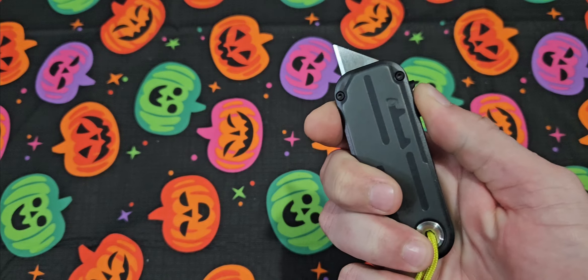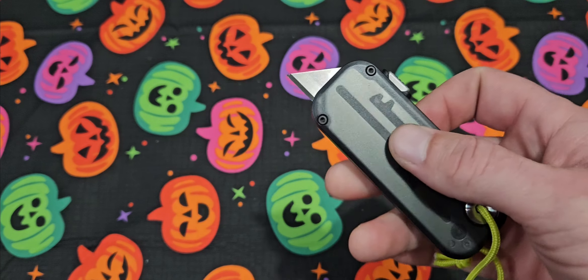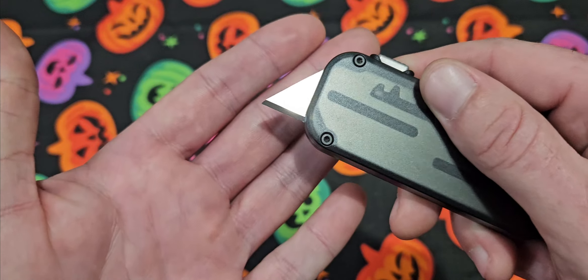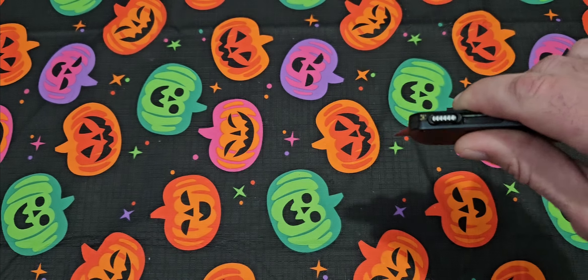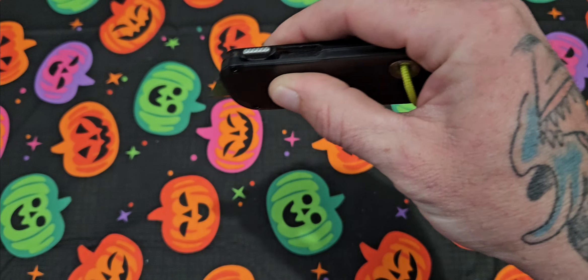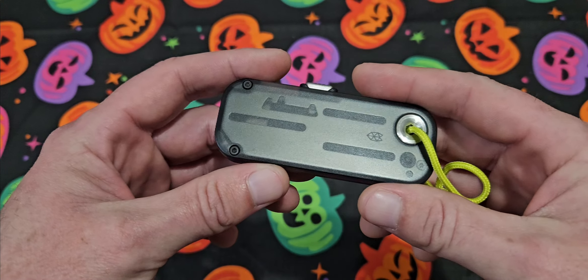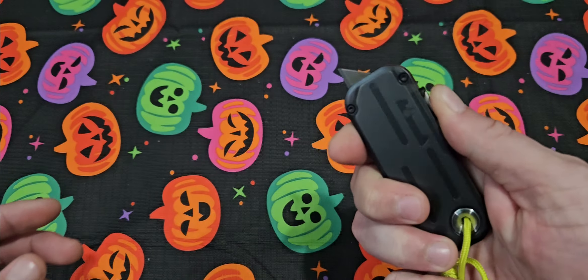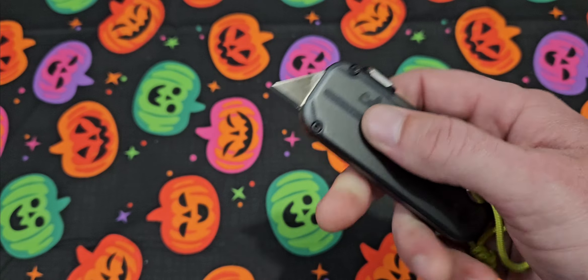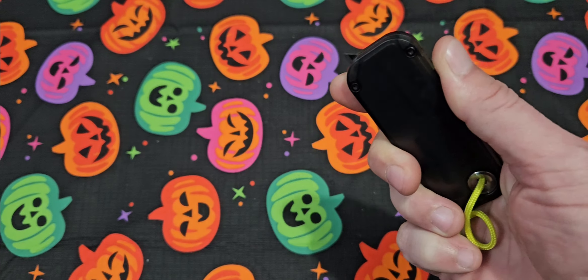It fills the hand great. A lot of the EDC utility blades are really small — I like the size of this because I get a good grip. Here's the blade. One thing I've seen people complain about is how far the blade comes out, but I think anybody who has used a utility blade extensively will tell you this is the perfect amount of blade length. I don't want half the razor blade exposed, because when I'm opening a package the razor blades cut like a laser — it's more opportunity to actually cut the product inside the box.